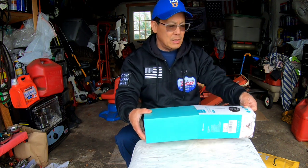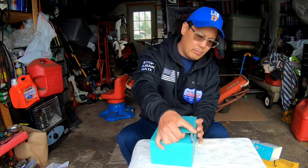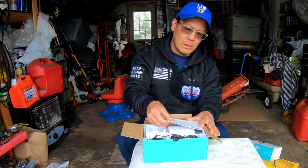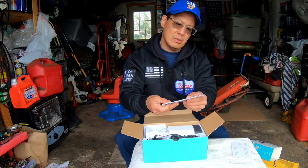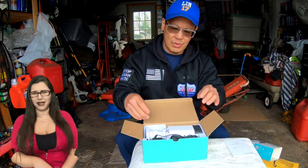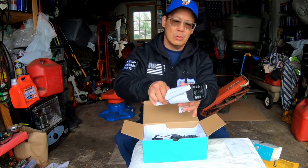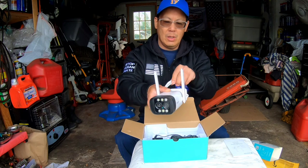It's got a waterproof rating of IP66, and local and cloud storage supported for video recording and replay. Let's open up the box and see what's in it. It's packaged nicely with a thank you card, customer service info, and a user manual — though we don't need instructions! It's got two antennas that stick up, and it's wired.